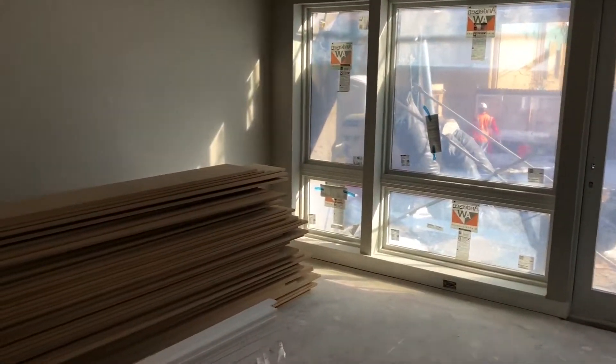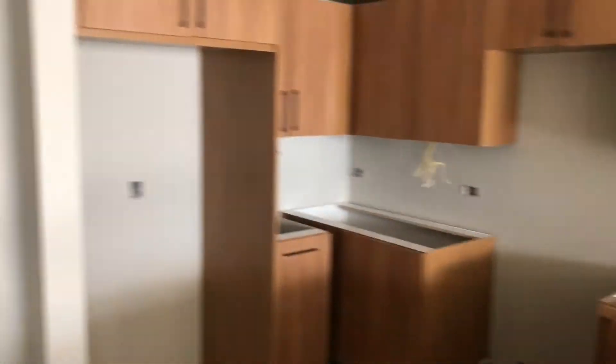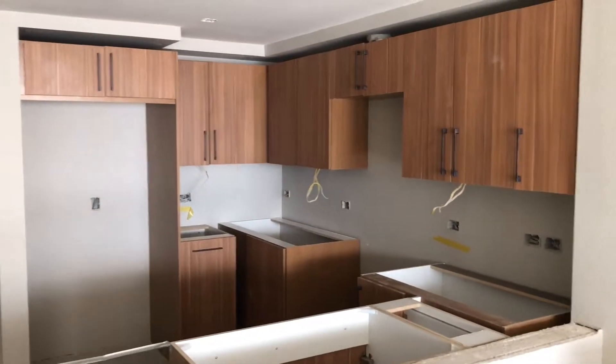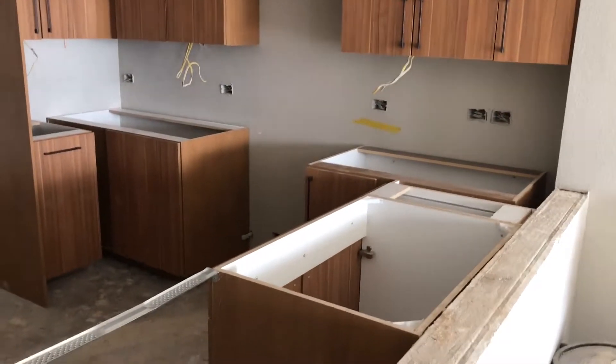With the walls sheetrocked in this unit now we can finally start to put in the millwork. This is the kitchen going in. You can see the island here and the cabinetry along the back that'll have a full height backsplash, a gas range — and I'll show these to you when we get over to the leasing office. They're phenomenal.